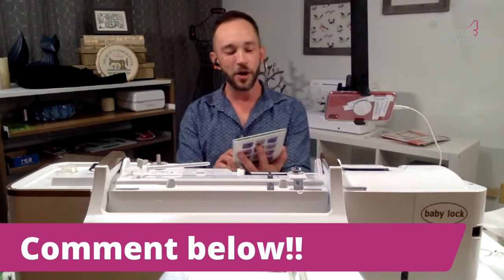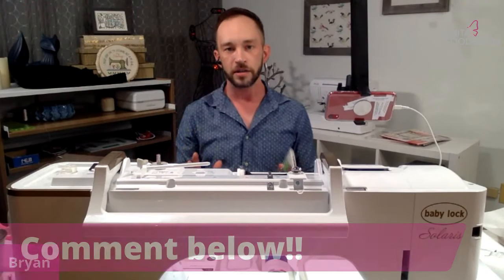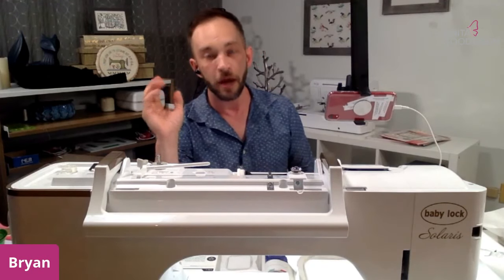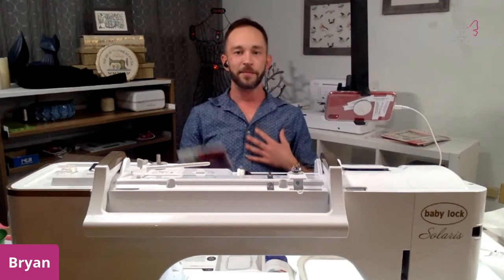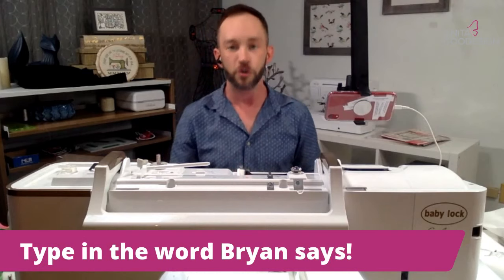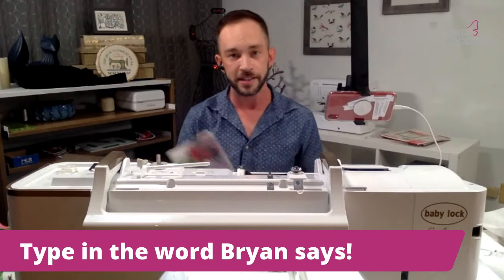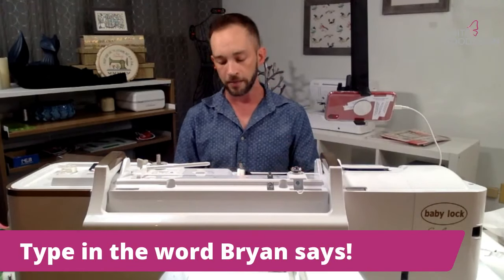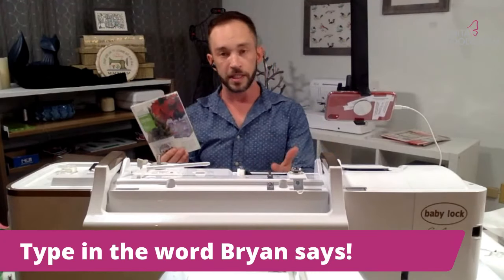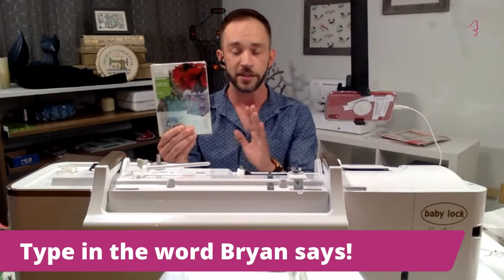The way this prize thing is going to work is I'm going to give you a word that you just type into the comments, and the moderators are going to pick a name and tell me that name and we'll send it out to you. If you're all the way in New Zealand we may pick the digital route to get that to you — don't fret if you're too far for mailing. The first prize I have here is the Christmas Plant Cozy — it is a project like the one we're doing today, with the materials list, step-by-step picture steps, everything to go along with it.